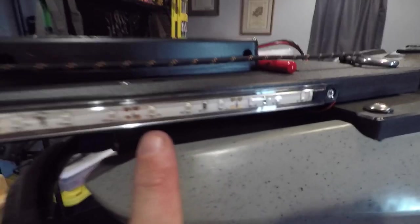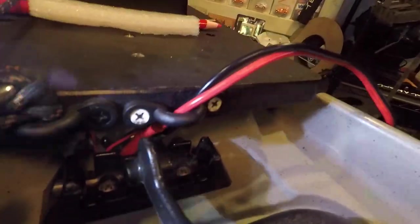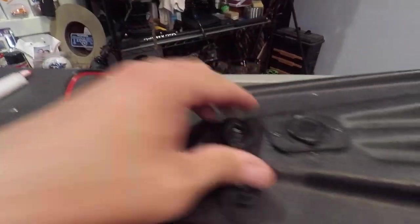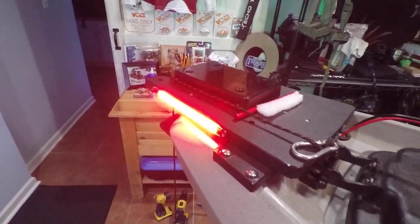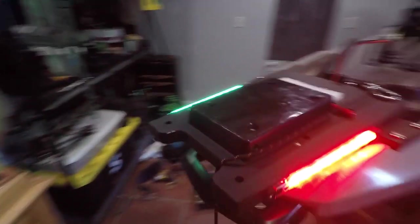The navigation lights — I got these off Amazon, they came recommended by some other people. I run the wires up underneath the bracket and they come out right here, and I just put a little eye-hook here to keep it tidy. What I do is when I need lights out on the water, I just plug this up and I have lights — you can see there's the red and the green.